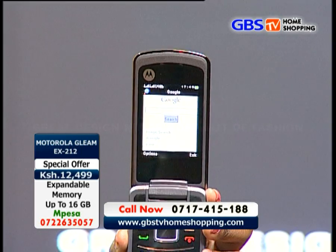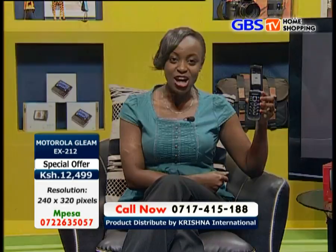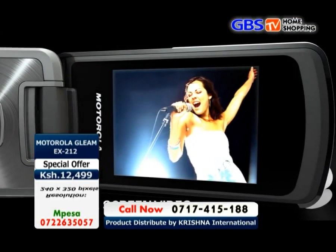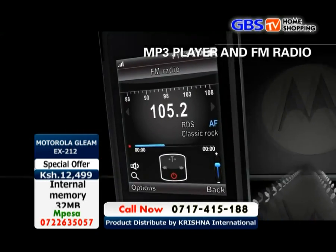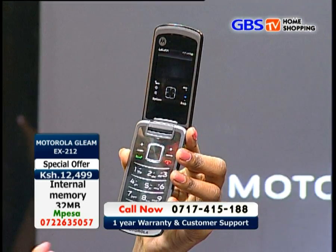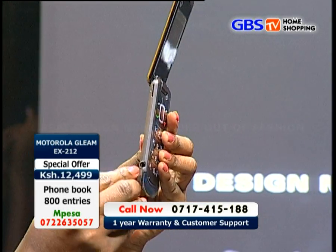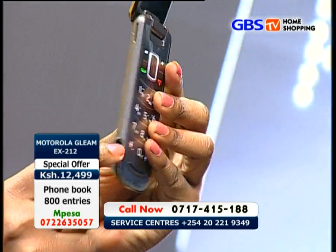It also features an MP3 player with a 3.5-millimeter jack, which will allow its users to connect to other devices like speakers or amplifiers. The MP3 player is right here — you can listen to tons of music when you have music installed in the phone. You insert the earpiece right here into the 3.5-millimeter jack.